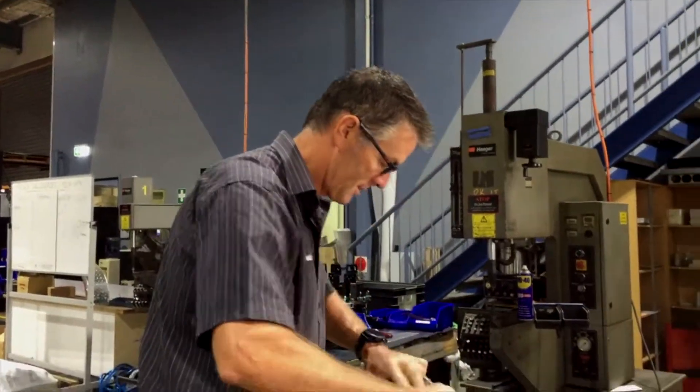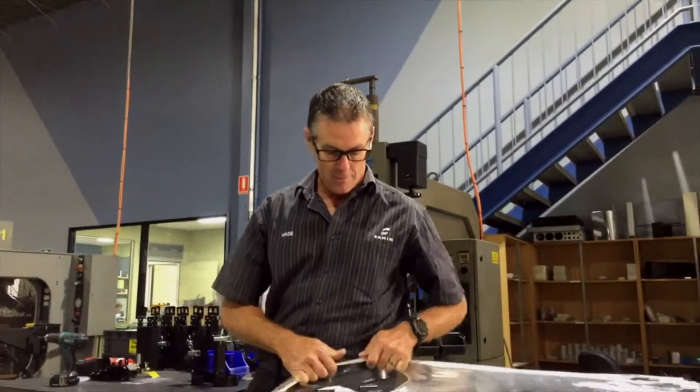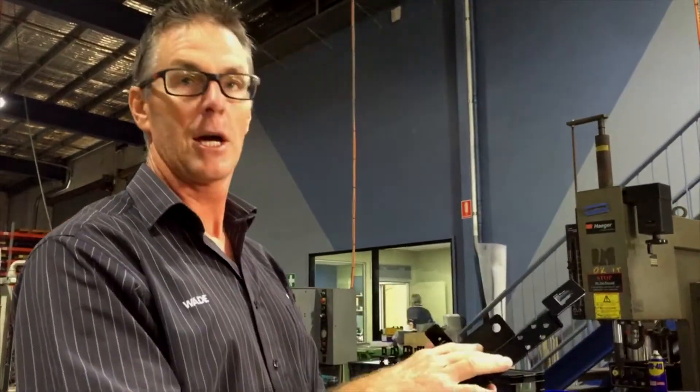Hey guys, what we've got here today is just fire extinguisher brackets that have just come back from the powder coater. We're ready for the next stage of assembly. These brackets we've actually turret punched, folded, and now powder coated.